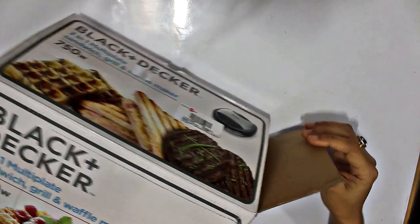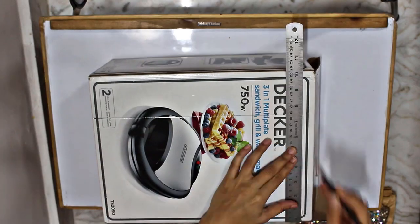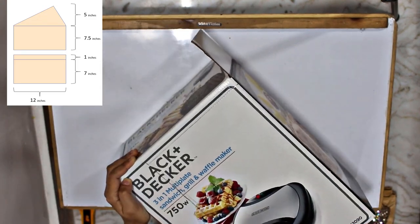You'll need a carton box — make sure to select a sleek one. Now cut the carton box as per the measurements given.